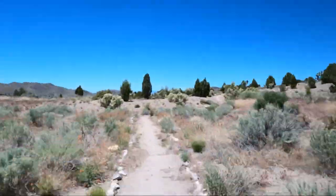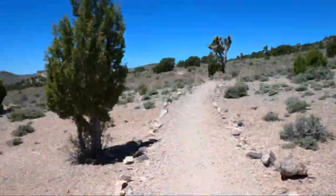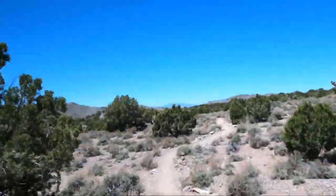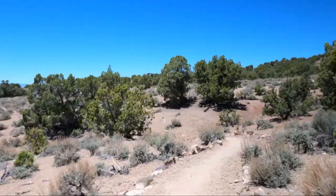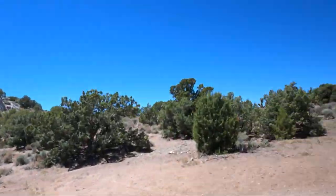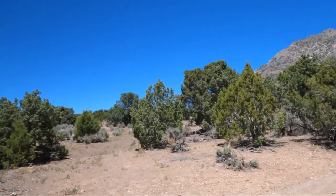The trail to the fossil site is only two-tenths of a mile, but keep your eyes peeled — there are plenty of opportunities to spot wildlife and snap photos of flowers along the way. Your goal is an exposed trench of shale located on the east slope of a knob. Make a slight right at the end of the trail and you're there.